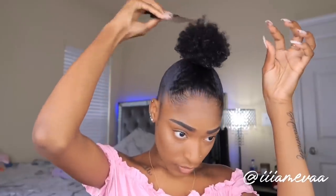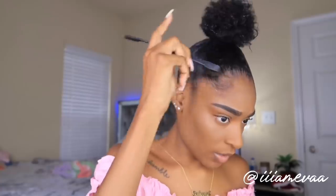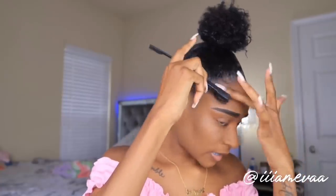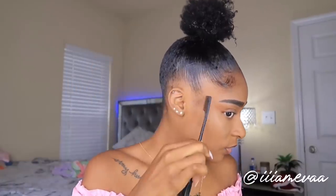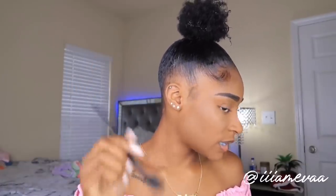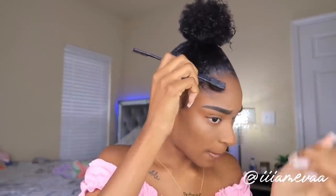Next time I'm probably gonna have my hair really curly — like wash and go — before doing this style. Now I'm just gonna go in and do these edges real quick. This look is so easy but cute too. I'm not sure if I'm gonna like it until I finish, so let me just swoop these edges.